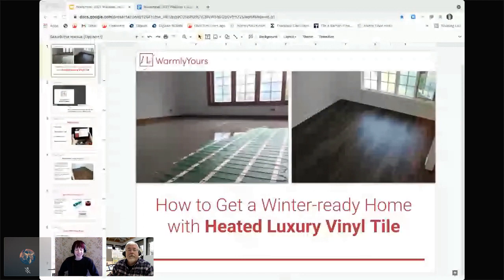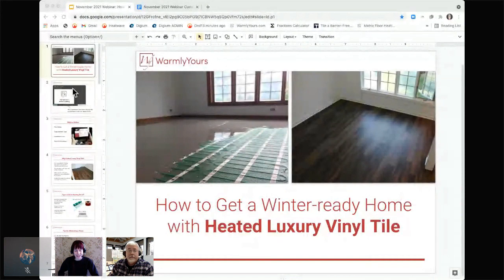Hello. Thank you so much for joining us. My name is Lynn. I am a customer service representative, and today I am joined by Scott from WarmlyYours.